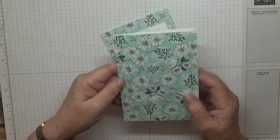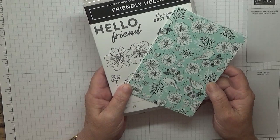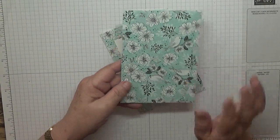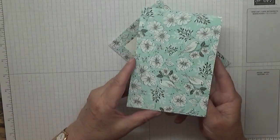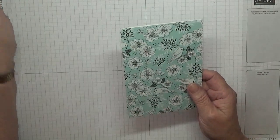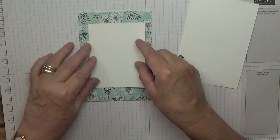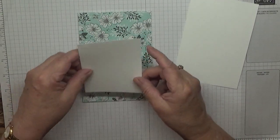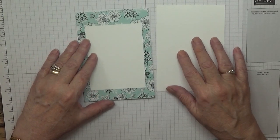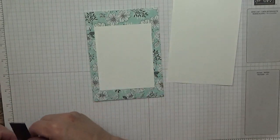I got carried away and I've already stuck the paper on the card. This DSP comes along with the stamp set — it's a bundle which you get free from the celebration promotion. It is a normal card base and I've stuck the DSP all over the front. You also need a piece of card at three and one eighths by four and one eighths, and a piece at five and five eighths by three and seven eighths for the inside.